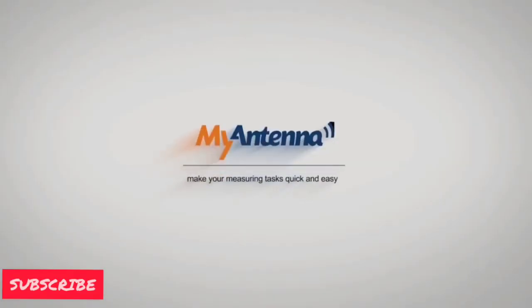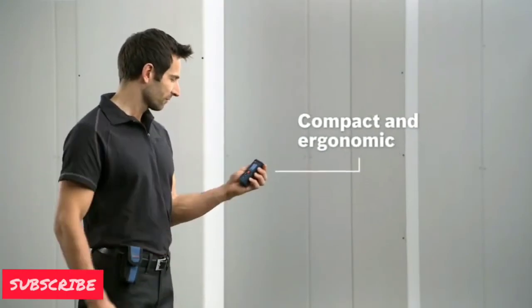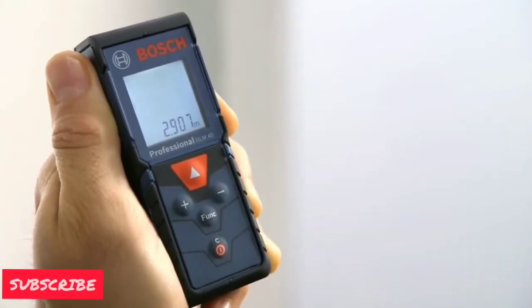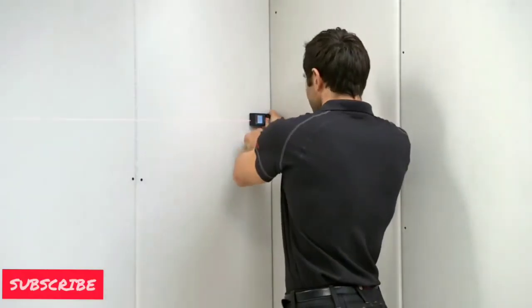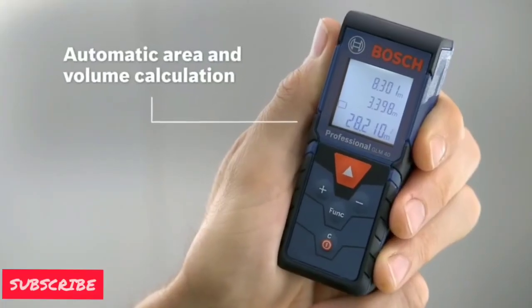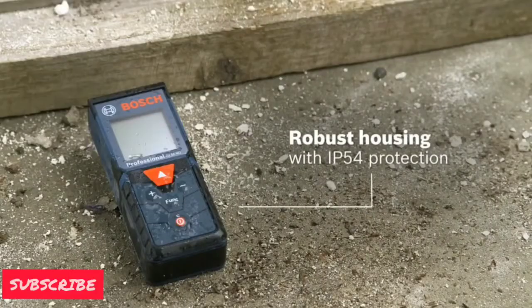The next device is the Bosch GLM 40. It is also a compact and well-designed product. It has a facility of continuous measurement. It can automatically calculate the area and volume, and it can also store up to 10 readings.